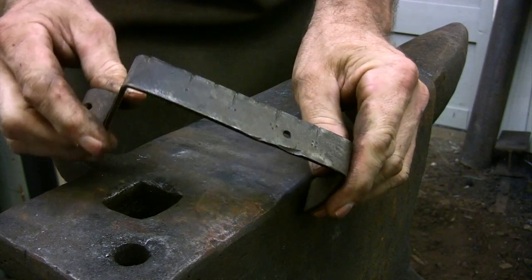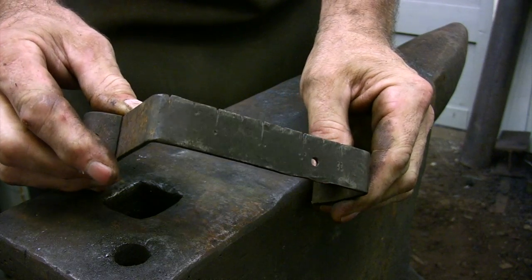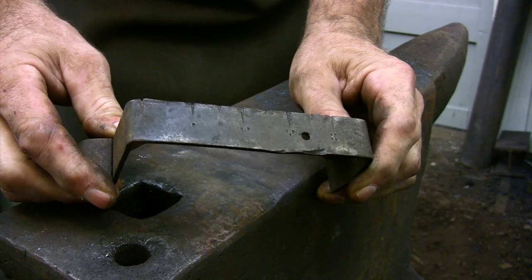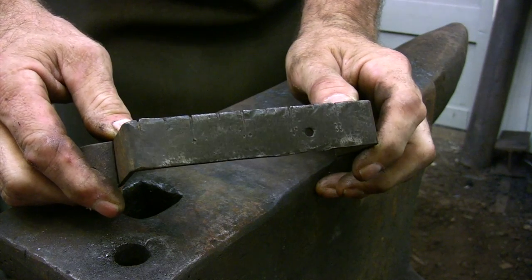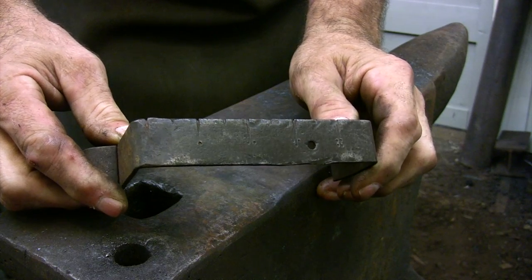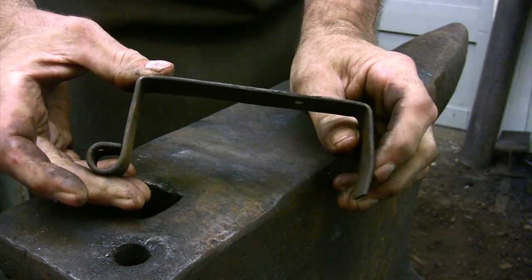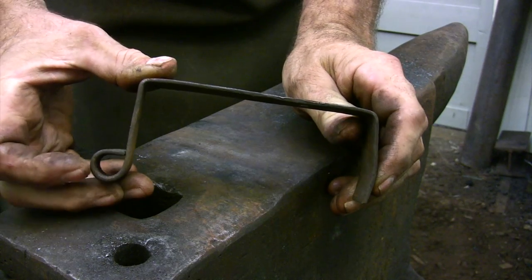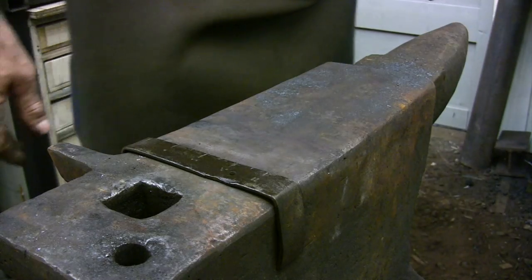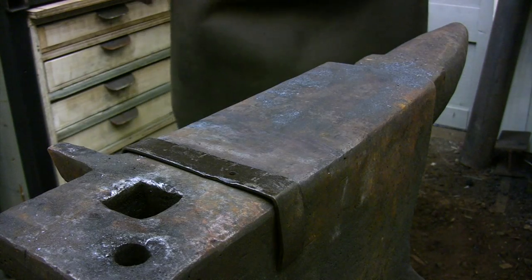The ruler that I have clamped to my anvil is essential for making bolt tongs. It's just made from a short length of flat bar, and this one happens to be marked off in inches, but if you wanted to you could make one for a specific job that has just the measurements you would need for that piece. These tongs are pretty straightforward — if you get the first offset to line up, everything else seems to fall into place so you don't need to do a lot of measuring.